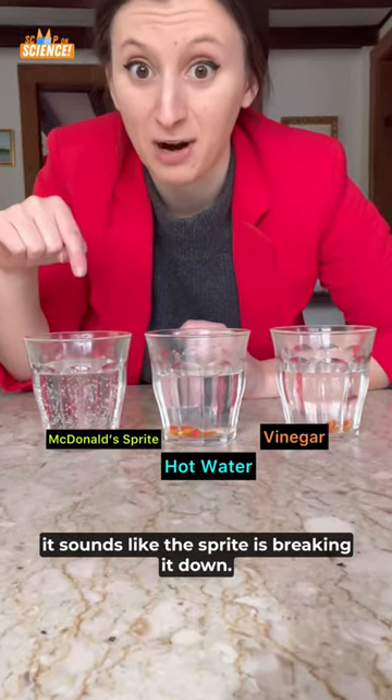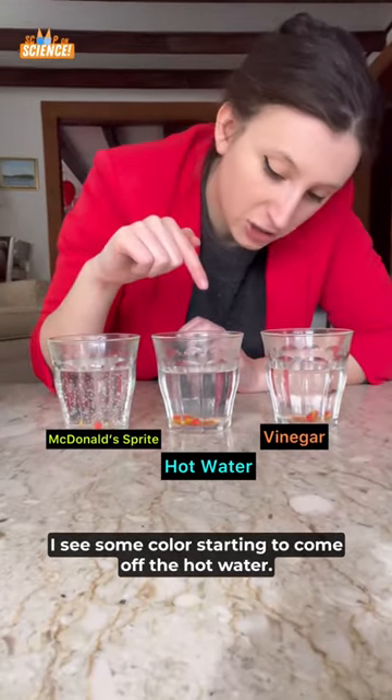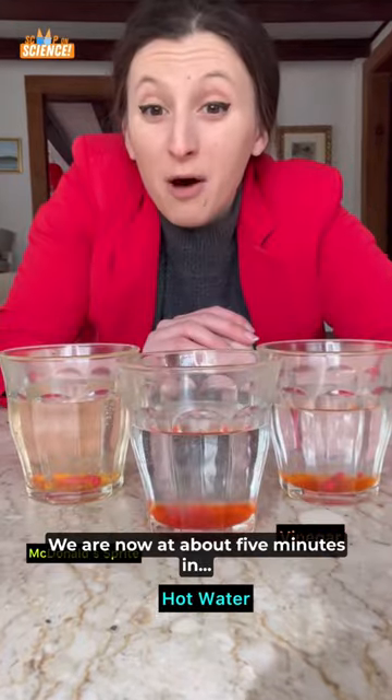From that sound alone, it sounds like the Sprite is breaking it down. I see some colors starting to come off the hot water. We are now at about five minutes.